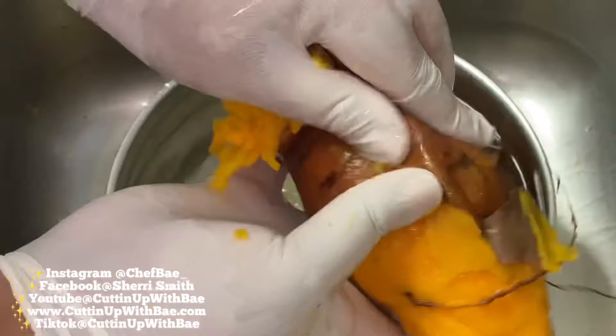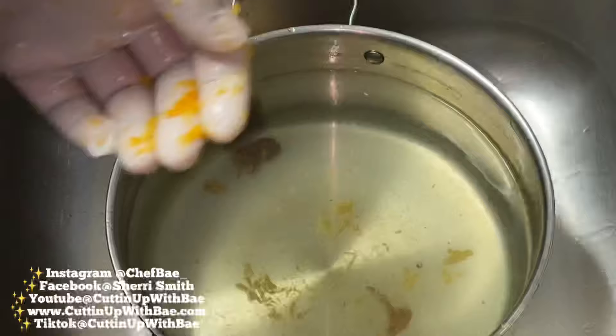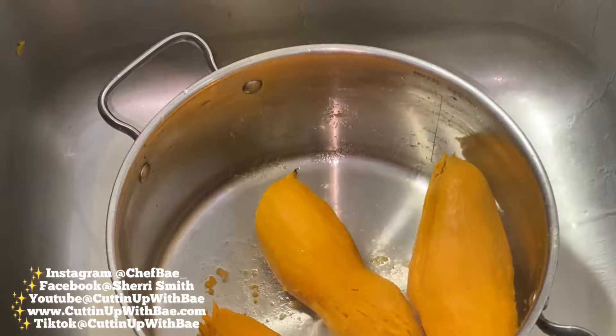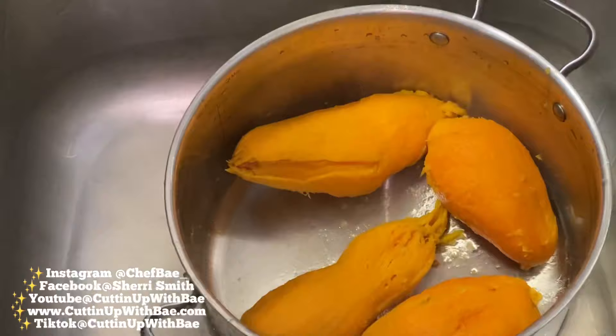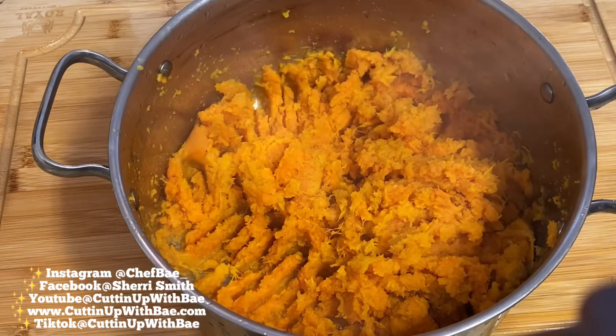I have some sweet potatoes — or you may call them yams. I boiled them until they're tender, and as you can see, the skin peeled off really easily. Now that I have the skin peeled, I'm going to take my potato masher and mash these. And this looks like a really good consistency for me.